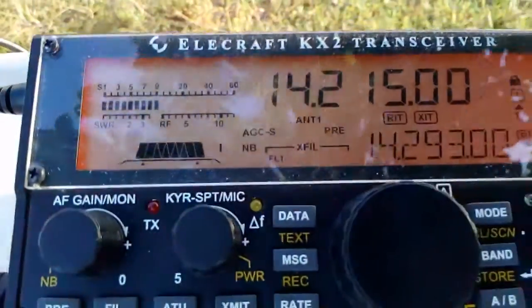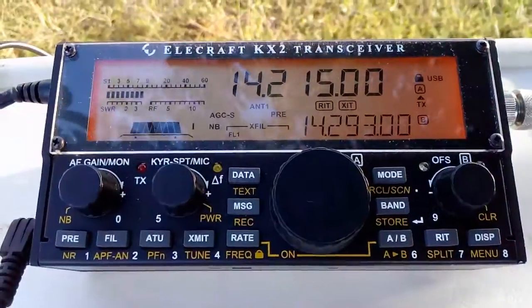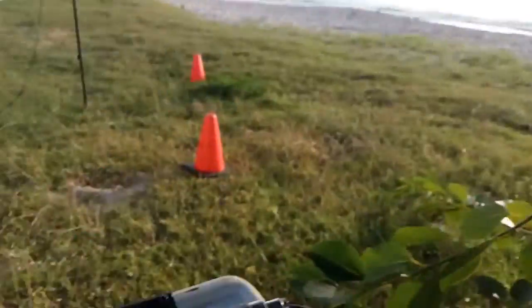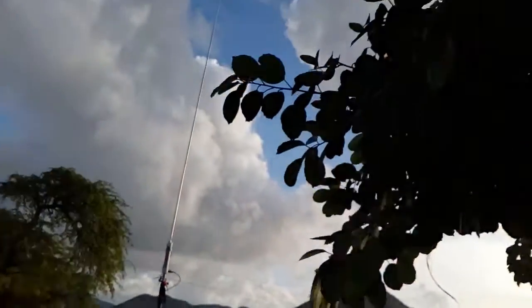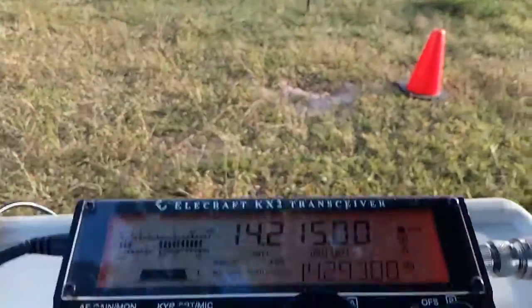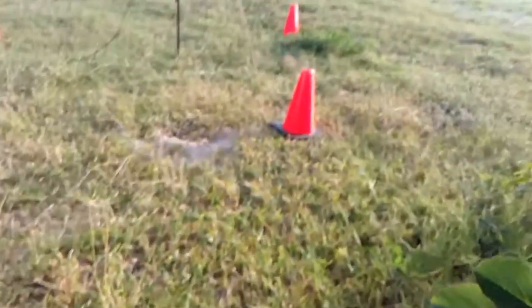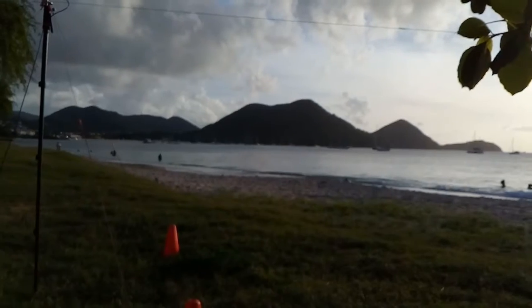Very good, Ernest, beautiful signal also with your low power. I'll put you on the cluster — someone else did also. We've got a few pileups now. 73, Ernest, and Merry Christmas to you and yours down there. J69Z from Alpha Echo 7 Kilo India. No problem at all. We sure do appreciate making contact with you this afternoon. 73.